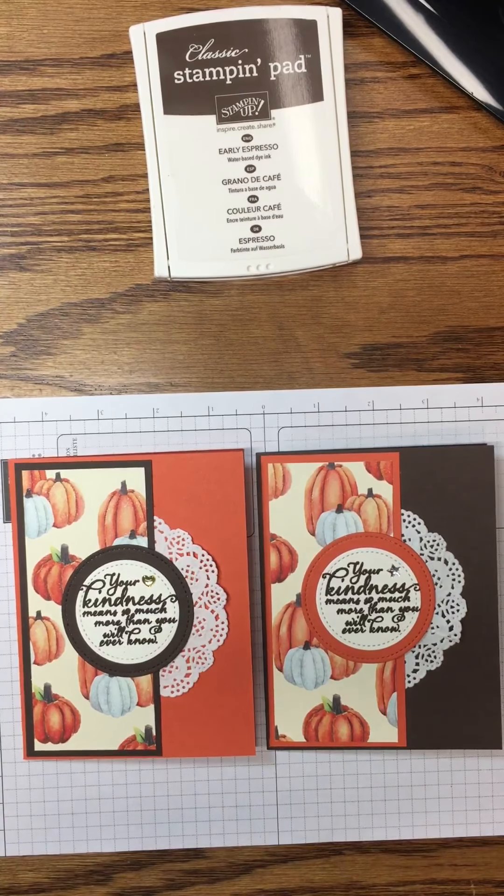I've done this ahead of time using the stitched framelits in Tangerine Tango and Very Vanilla. We're going to bring in our stamp and pierce mat with a piece of scrap paper, and use our Early Espresso ink to ink up the sentiment and stamp it on the circle. Just ink that up carefully, checking top, bottom, left, and right — and there we have it.